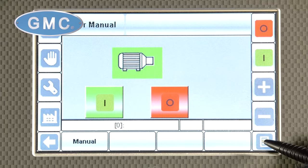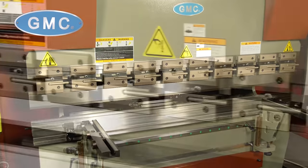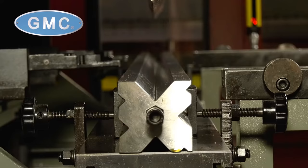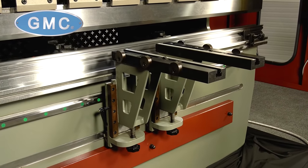Remote CNC factory support is available. The 70-06 comes standard with segmented quick-release punch holders, American style, full-length gooseneck punch, seven-way full-length lower V-die, and quick-release front sheet supports.